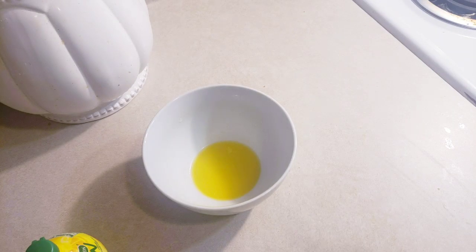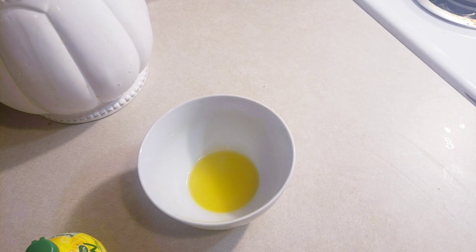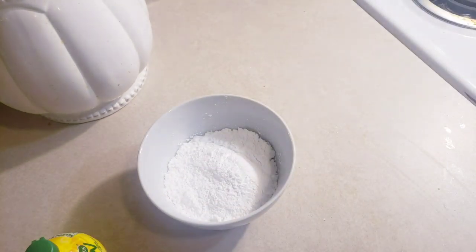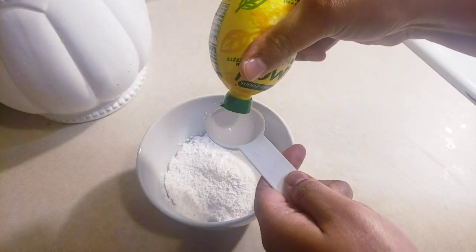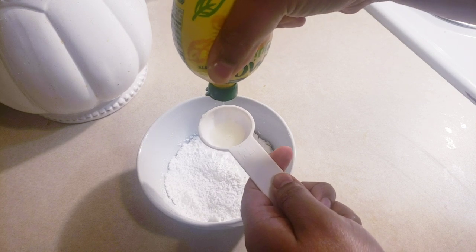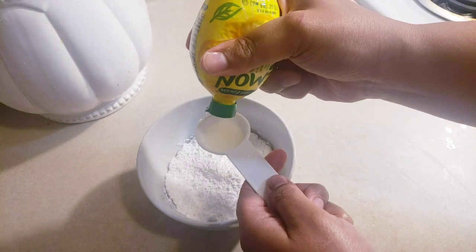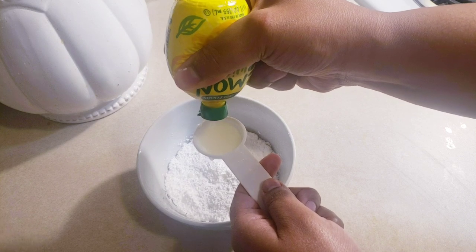I have my one tablespoon of melted butter right here, and then I'm going to add in a cup of my confectioners' sugar, right there like so. Then we're going to do two tablespoons of lemon juice. Because this is a lemon glaze that we're making — I don't know if I mentioned it, but it's a lemon glaze — let me fill this up.